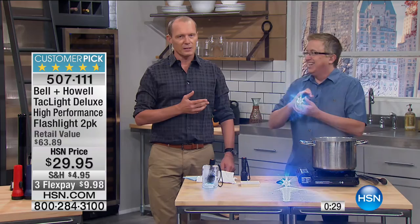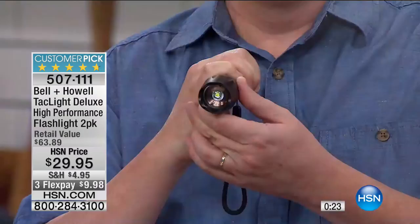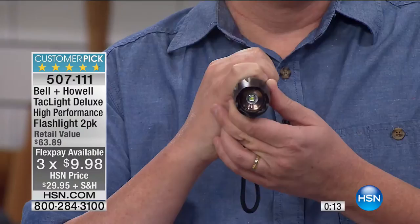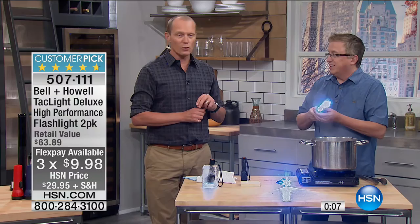You're sitting at home saying, maybe they're manipulating things — put it to the test. The FlexPay is going to expire. Less than $10 on your FlexPay — we're going to send you two of these. This is our Bell & Howell TacLite. They've given you a 10-year warranty on each of the flashlights. That says quality to me — quality all the way across.